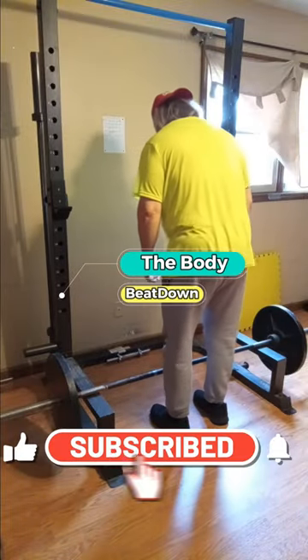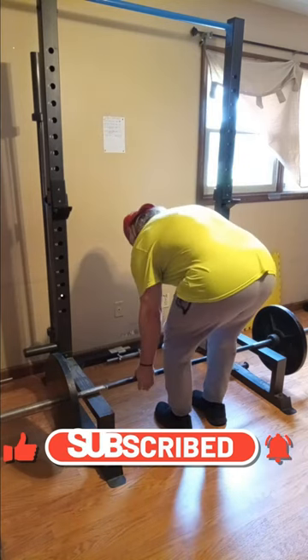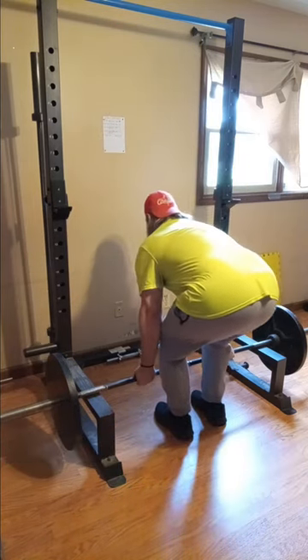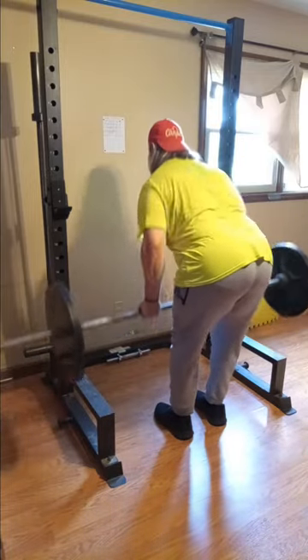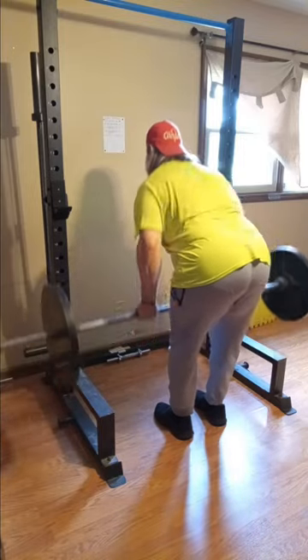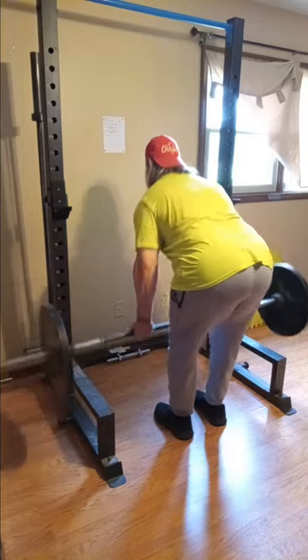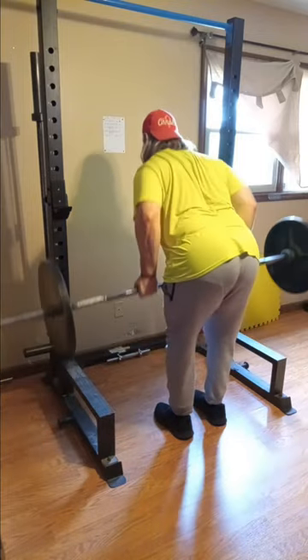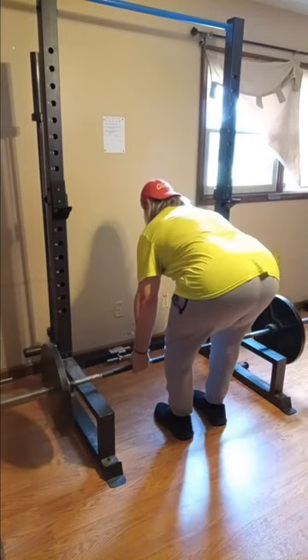What's going on guys, how's everybody doing today? I'm doing well, thank you for asking. The Body Beat Down here. Today is bicep and back day — I did my biceps a little earlier, now we're gonna throw in some back. Today's specialty, we're gonna do some bent barbell rows.